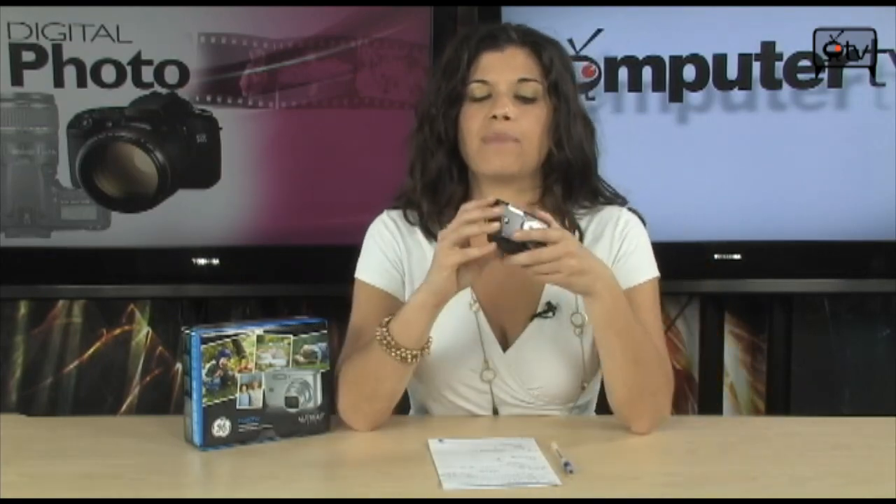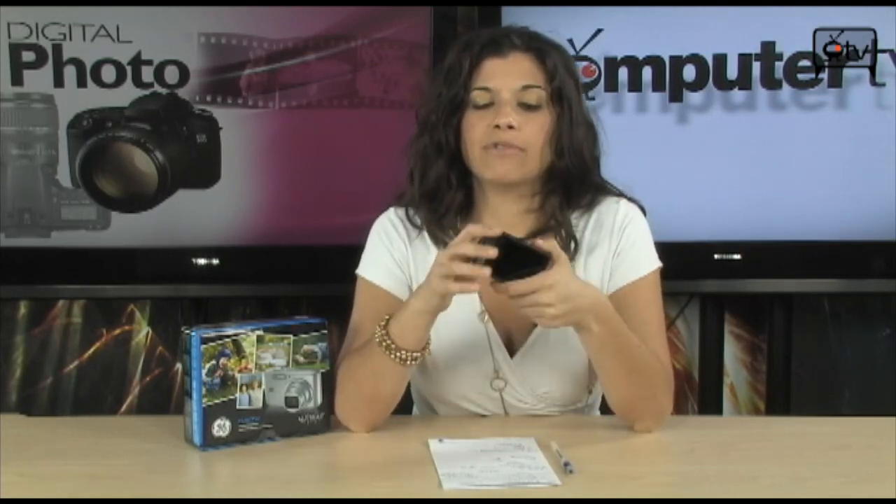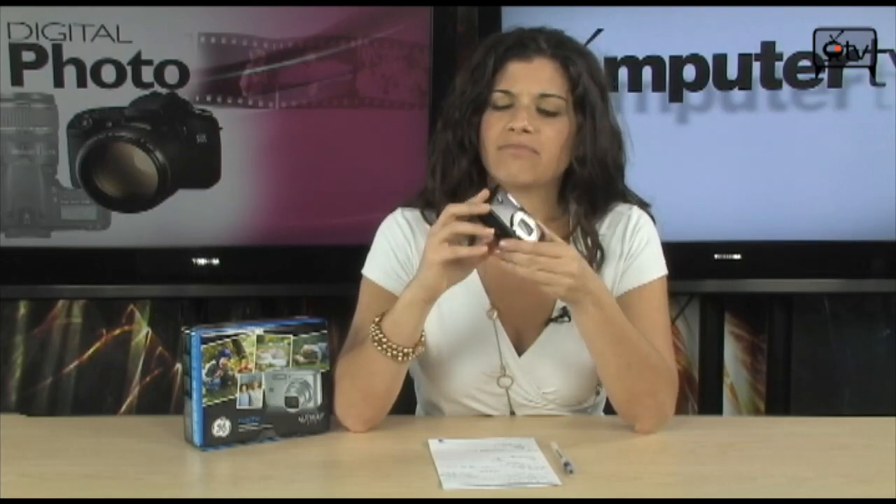Let's not forget about electronic image stabilization to make sure that your images don't come out blurry. Last but not least, this uses a rechargeable battery, which is good — you don't have to run out and get a pair of double A's. Just make sure that you're fully charged before you get on your way.